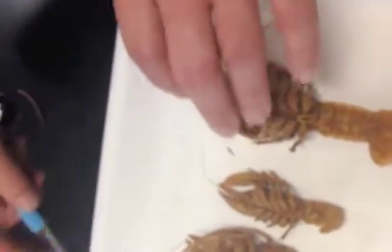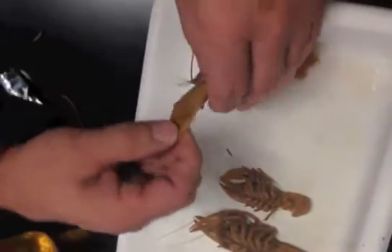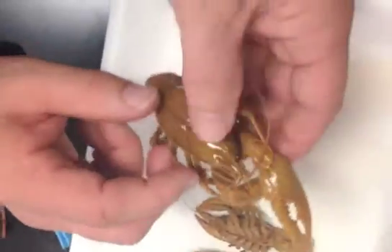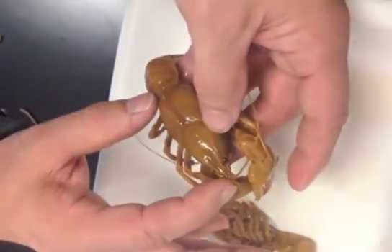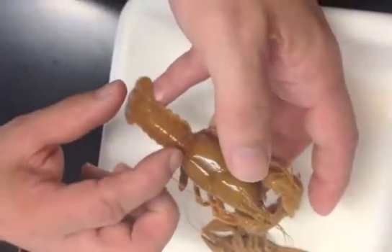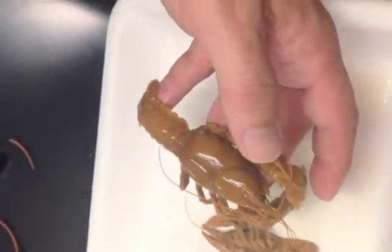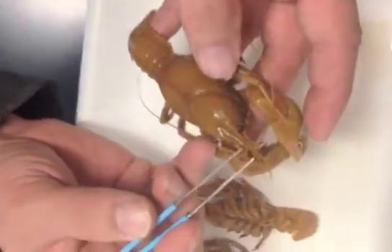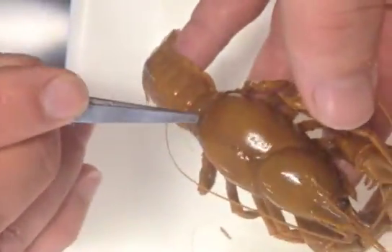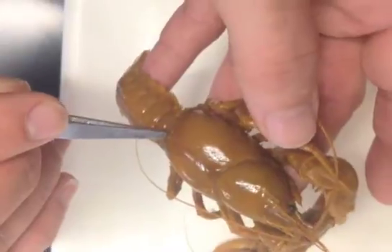A couple of key points to remind you what we're looking at: we're looking at the chela, or the claw. We'll be measuring the length of the body, or what we call the carapace, and we'll be measuring the tail, or what we call the abdomen. We want to take measurements from the tip of the rostrum to the base of the carapace, and we call that the carapace length.